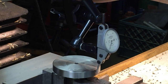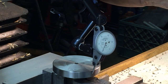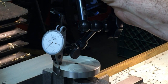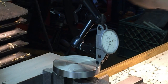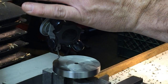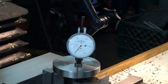I'm going to dial indicate this in — I need one of those fancy spindle gizmos like Tom's and James uses. I've already kind of worked on it, so we're pretty good. Zero, quarter, quarter — yeah that's pretty good. I'm going to leave it right where it's at and call it zero.